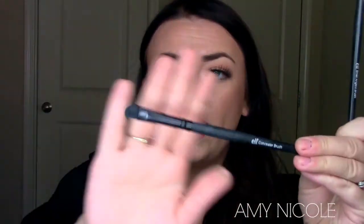I have two eye brushes to share. I haven't found an e.l.f. brush that's great at blending, but these two are really great. The first one is the e.l.f. concealer brush.